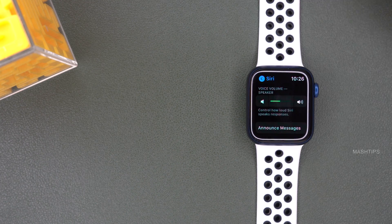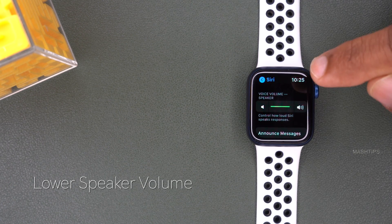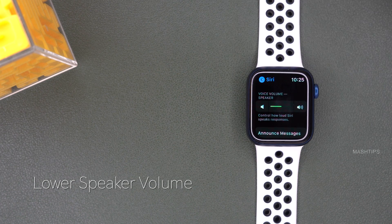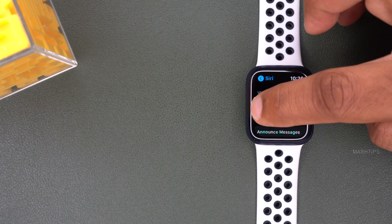You can scroll down for one more setting: Voice Volume Speaker. Usually this is set around 80 to 90%. You can tap on the speaker icon and move the volume level to 50% or below 50% to save some additional battery power.